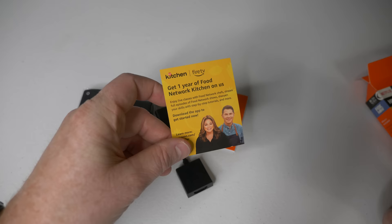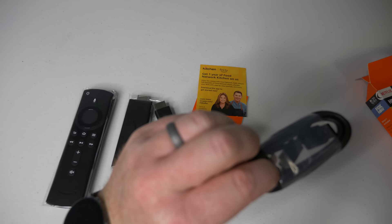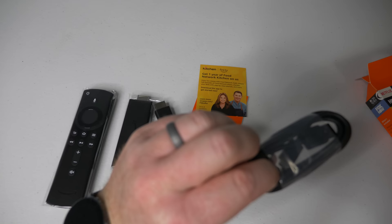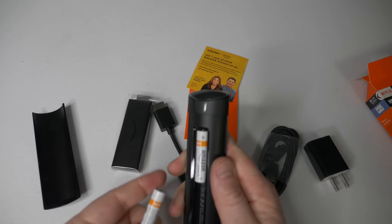Here you have the instructions and information on how to get one year of Food Network Kitchen for free. You also have a micro USB cable, a power brick, and two AAA batteries that you will use for the remote.